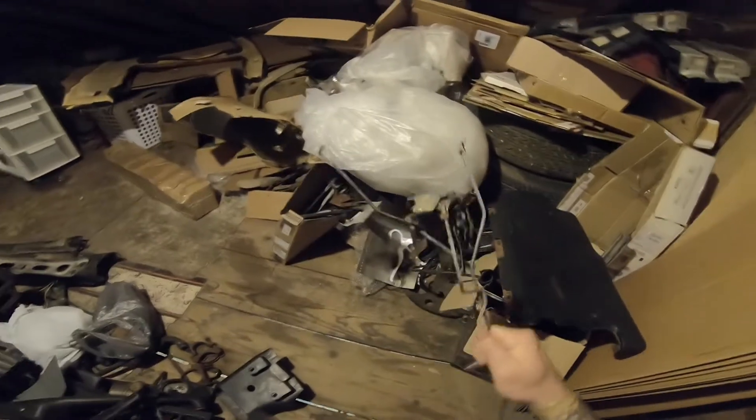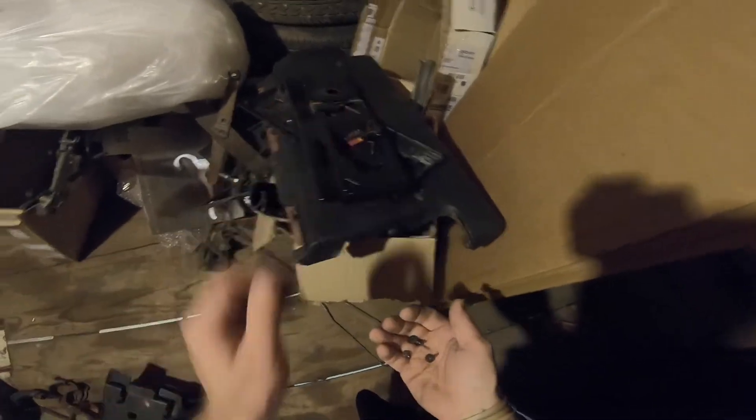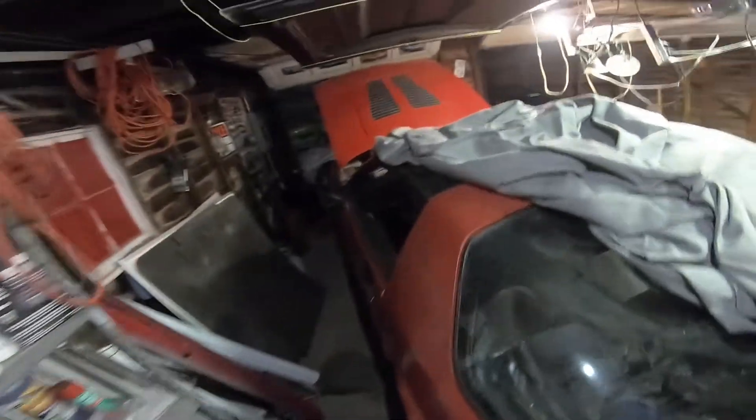I got A-pillar trim, B-pillar trim — all this stuff needs to go back upstairs. I have so much stuff when it comes to Camaro parts, Third Gen — it's what I live for. Trans cross members — there's so much stuff everywhere it's not even funny. I need to bag and tag all this. Usually I tape them to whatever it is that they go to so I don't get lost.